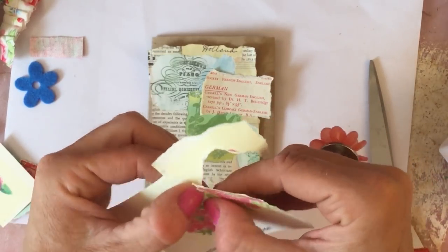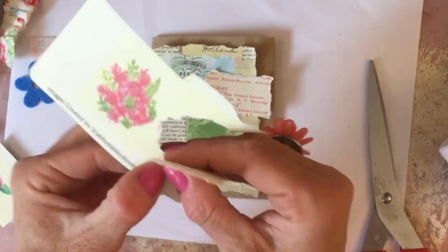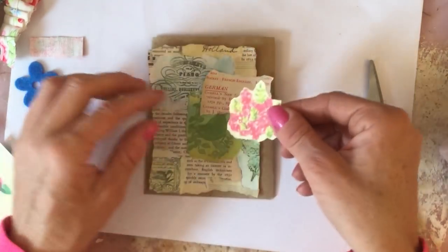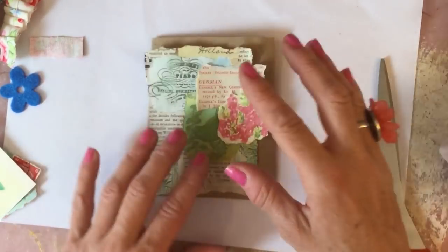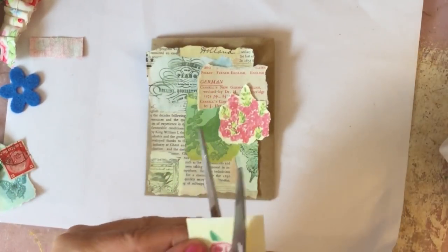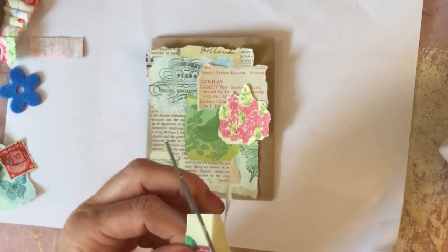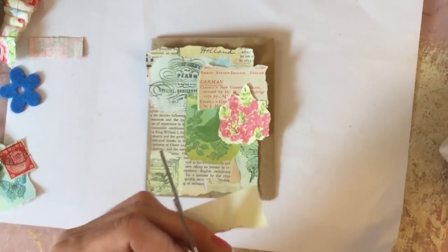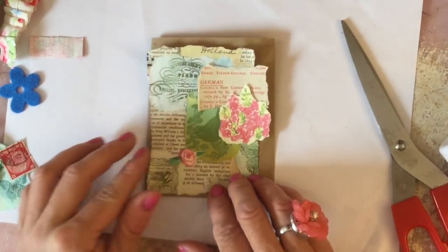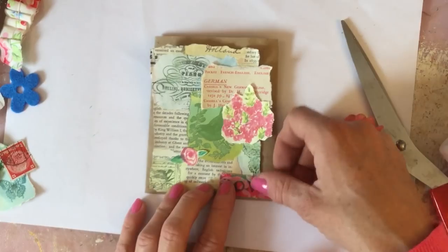My husband is messier than the kids! The rest of it's pretty tidy but my craft area is up in our loft which we had converted several years ago - that's the family area where we all hang out. Because it's on the top floor and nobody visiting ever comes up to the loft, I've got no motivation to tidy it up. It works for me working in a mess anyway, and nobody sees it.